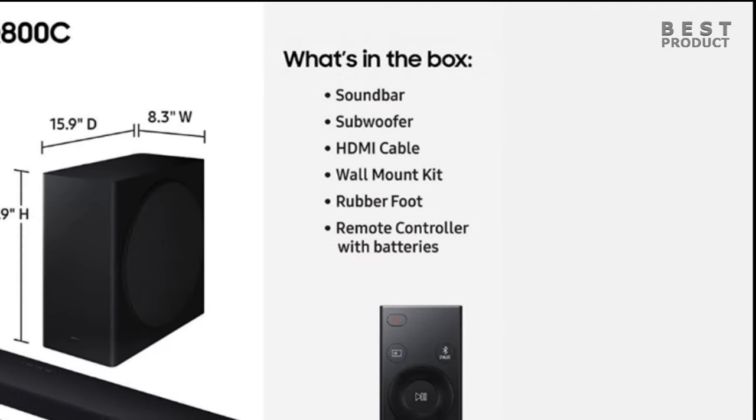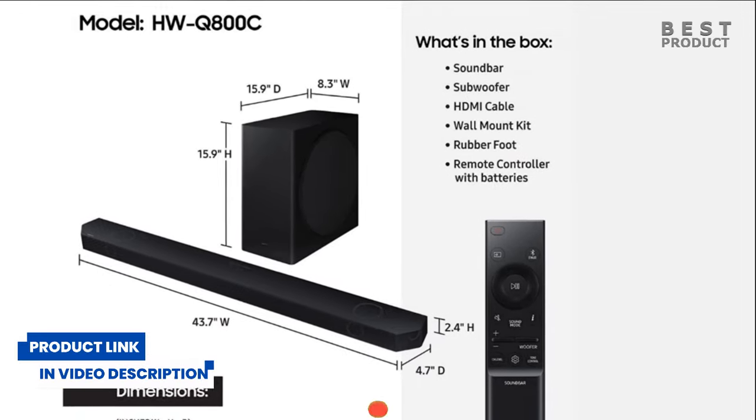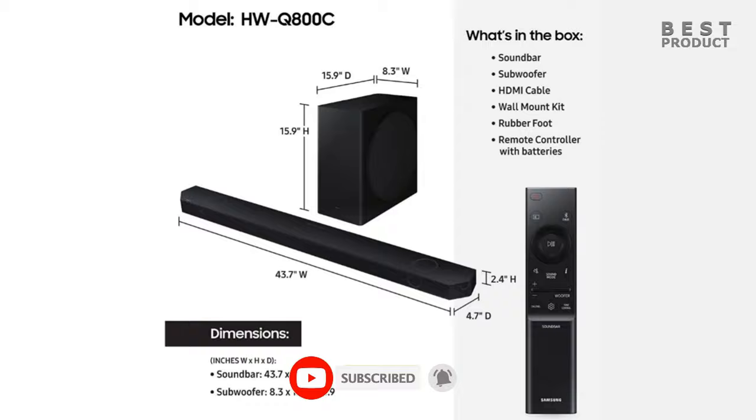For buying options and more information about this soundbar, check the links in the video description. If you want to see more videos like this, be sure to subscribe to my channel. Now check out my two next videos. See you soon!